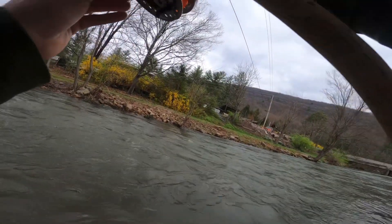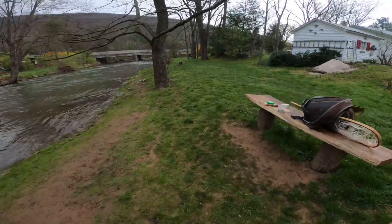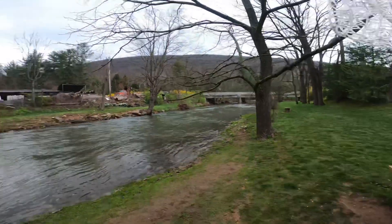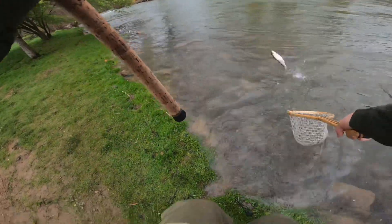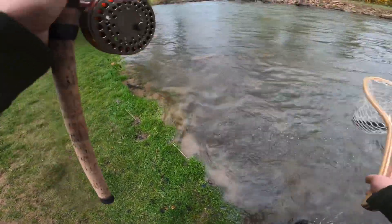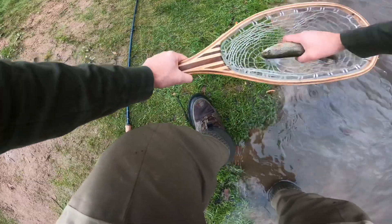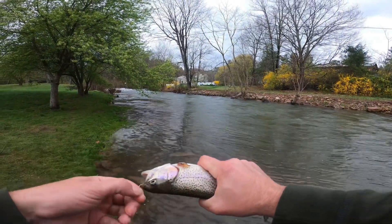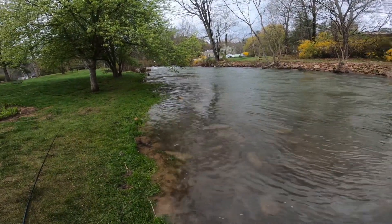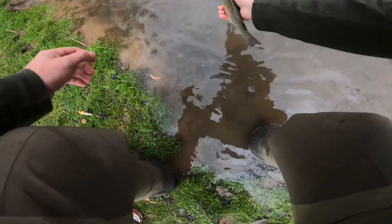Yep, there it is! Net — nice little rainbow to start the morning. Here it is — rainbow trout, right on the nose. A little stocker from the state, but we'll take it to start. See you, man.